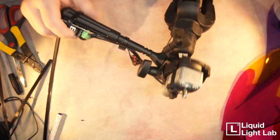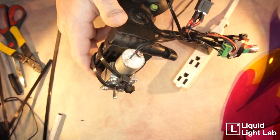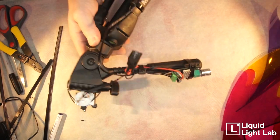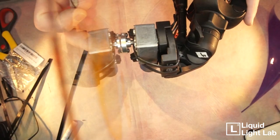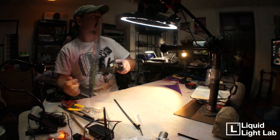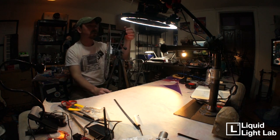Now we have our little contraption. I like this because it's very versatile — you can adjust it in all kinds of ways, which you'll find useful for manipulating it and getting it just right in front of your projector or light source. The final step is to attach the color wheel. I have a little hex key, and right down here there's a little screw. Don't tighten it too much so you don't strip it — and there it is, spinning!